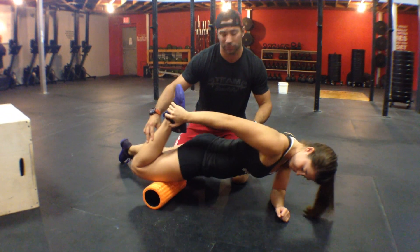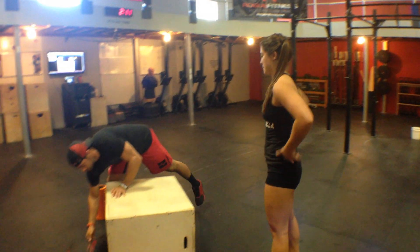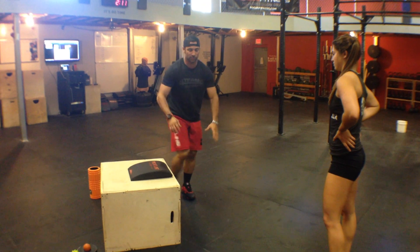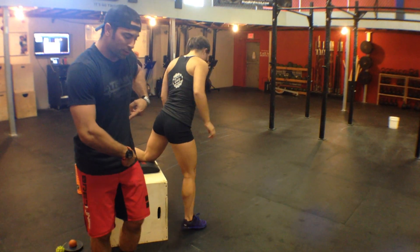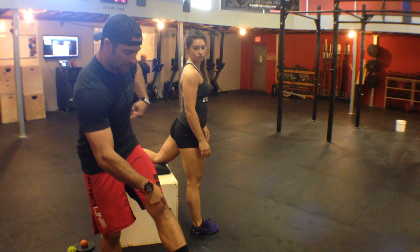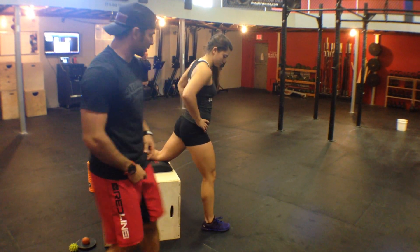So we just smashed — next thing we've got to do is stretch. We're going to stay on the box for that. What we have here is a two-part stretch all in the same position. With the psoas, the leg is going to stay straight because it only crosses one joint — the hip. So we keep the leg straight so that the quad doesn't take up all the slack and we can get a better stretch on the psoas itself.